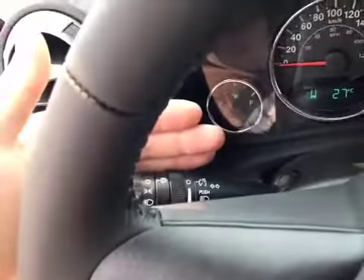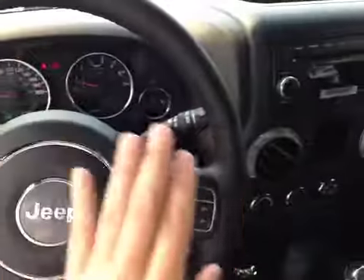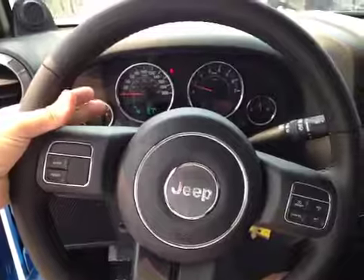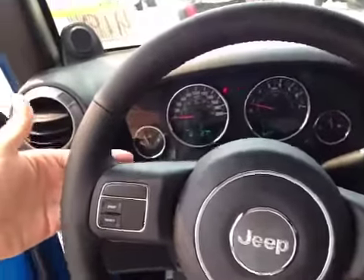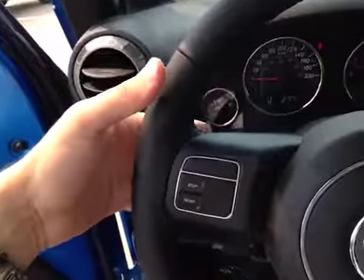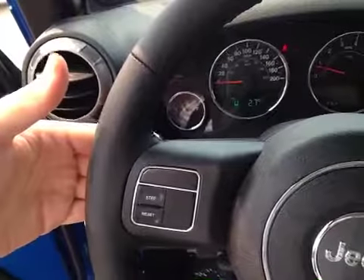Back here you have your wipers, and then you have your lights. On the back of the wheel, when holding it at 9 and 3, you can actually control the stereo using these fingers to toggle up and down — the controls are hidden behind the wheel, but when you're holding it, use these fingers to toggle up and down. This can control media function, station, and volume on both sides.